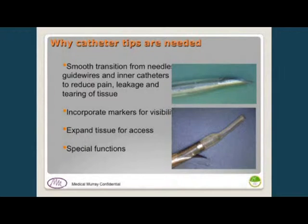Many times the most important part of a catheter is knowing where it is under a fluoroscope, so there's a need to put some kind of markers into the tip. We also use catheters to expand tissue, so they can be shaped and tapered so that when you push it in it opens up the tissue. And for special functions, the bottom right photo shows a catheter tip with a needle that comes out the side, a guide wire through the length, and a flag-shaped marker band so you can see rotational orientation under fluoroscope.